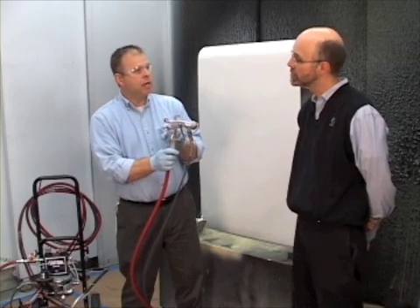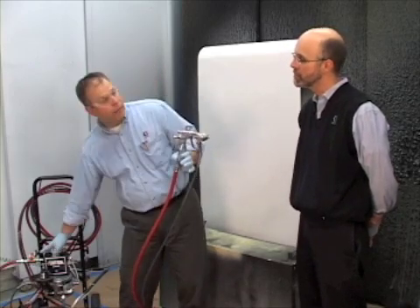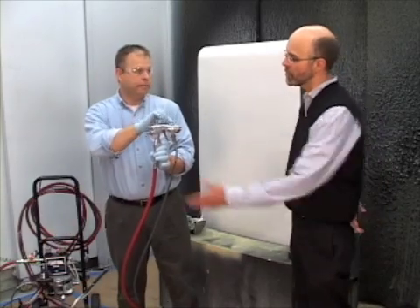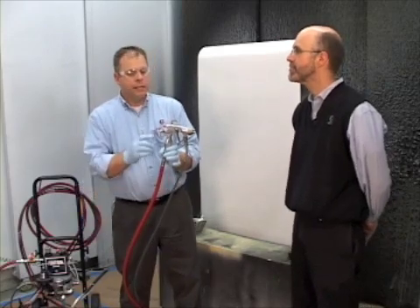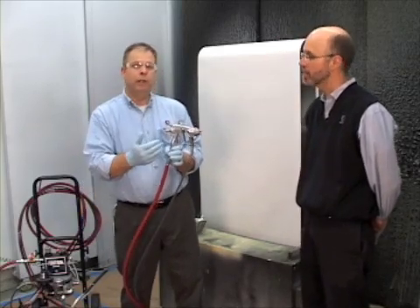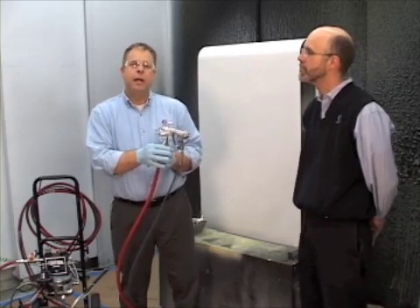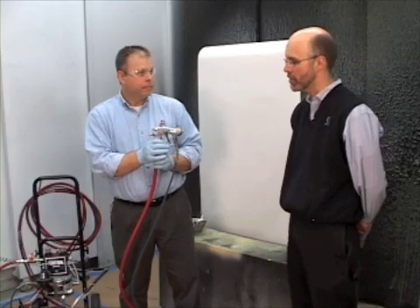We don't want to use that adjustment to restrict the flow of material. We should do that either by the regulator or by tip selection. If we use this adjustment, the downside is that every time you have a different operator, he may adjust it just a little bit differently, giving you inconsistent flow rates and could also potentially give you some odd wear on the tips. So we want to avoid doing that.